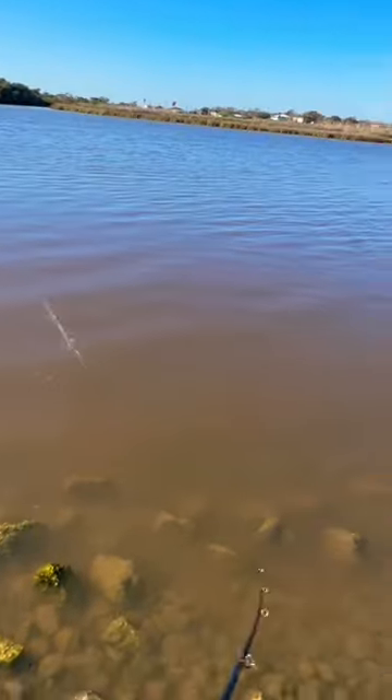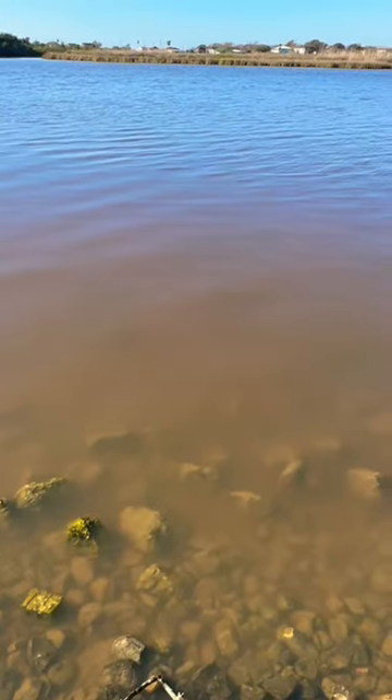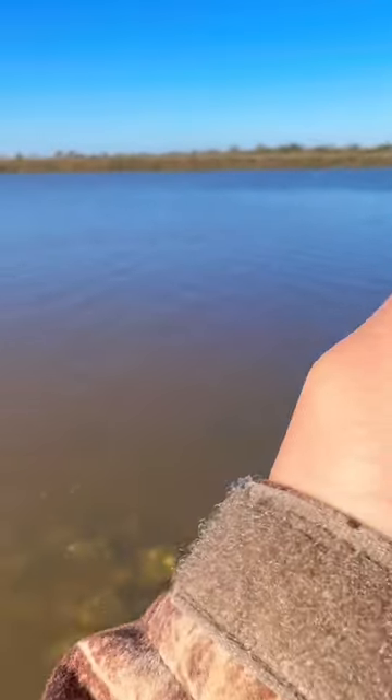When fishing a popping cork, you want to pop it often. The rattling and popping sound attracts redfish and trout, and they can't resist a juicy shrimp.